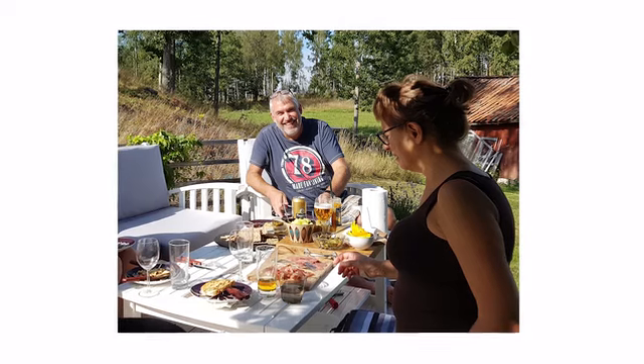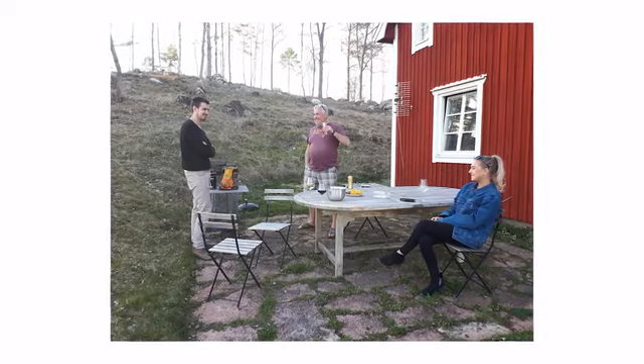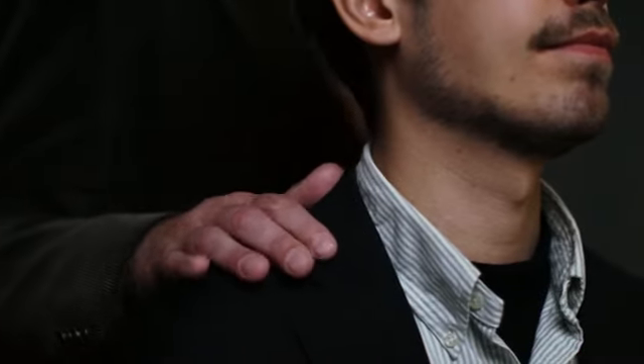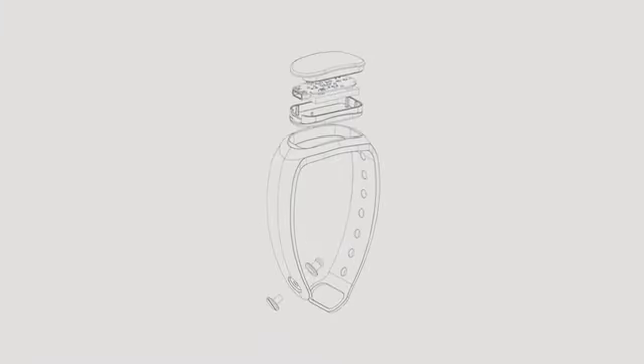We started LIFE E 2 because, one year ago, our father suffered from a heart attack. A big part of the reason for the heart attack was the fact that he did not exercise when he was young. Luckily, everything turned out okay with our dad and he feels great now. When this happened, we decided to do something about it. A good way to try preventing heart attacks and strokes is to start exercising when you're young. This is why we decided to create an activity band for children.